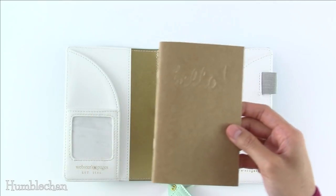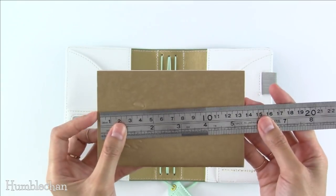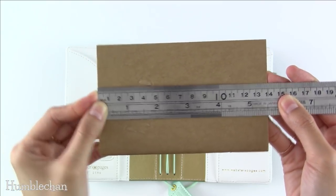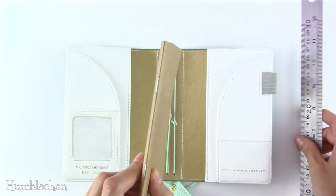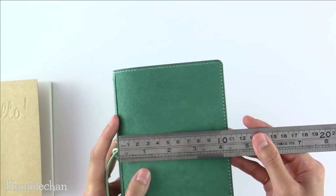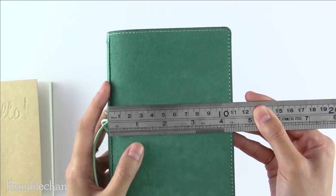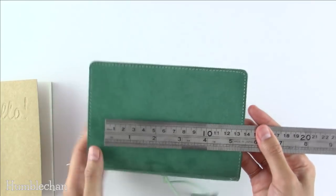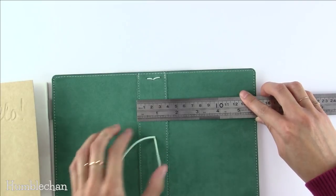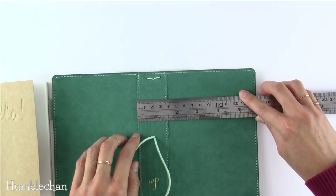Let me get my ruler so I can measure this for you. Width-wise, the notebook is three and a half inches wide, and the height is five and a half inches tall. This notebook is staple bound with two staples. As for the cover dimensions, measuring from roughly the spine to the edge, it's a little bit over four and a quarter inches wide. The height is just under six and a quarter inches tall. And the spine — the stitched piece measuring from edge to edge — is just under one and a half inches wide.